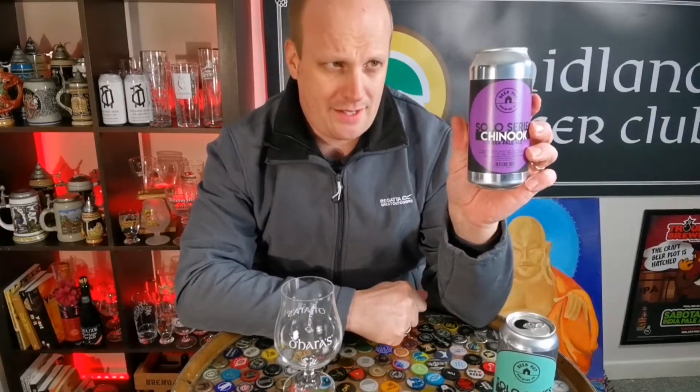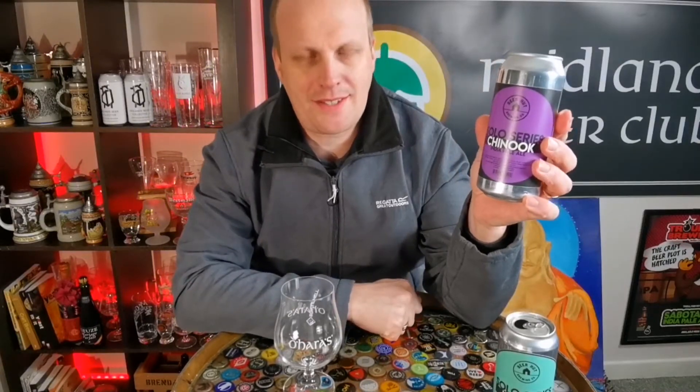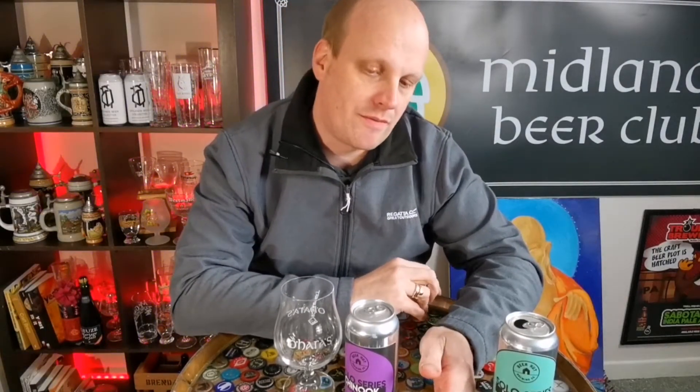I've tried the others in this series and each of them has been fantastic. They've done something that a lot of single-hopped beers from breweries haven't done very well, which is to showcase the hop. The malt profile is just your basic standard IPA, and it lets the hop sing on top of it.